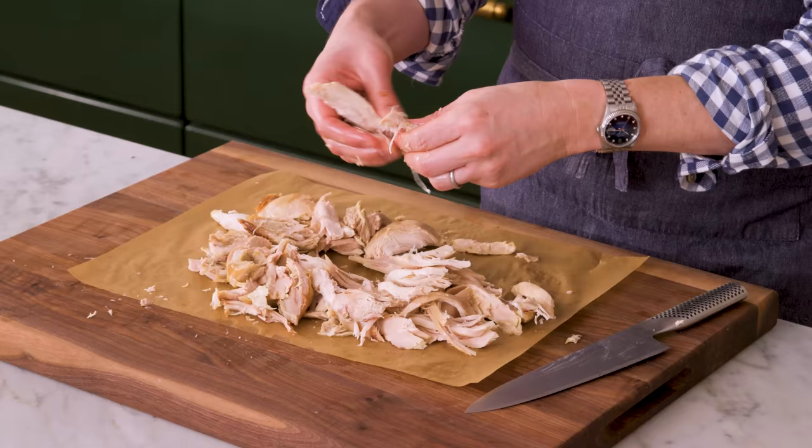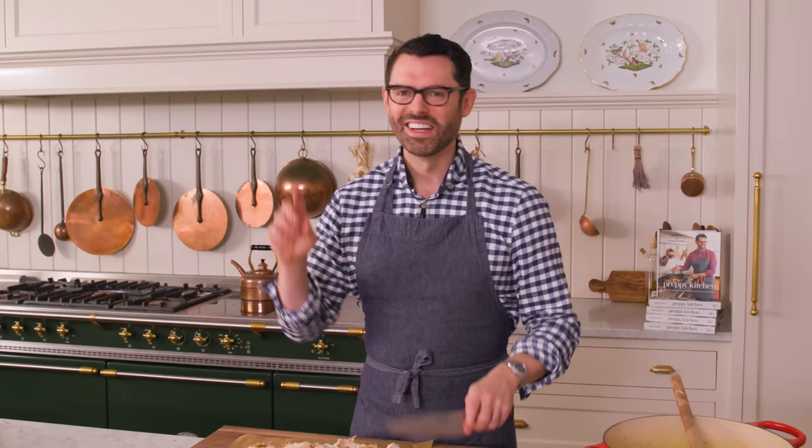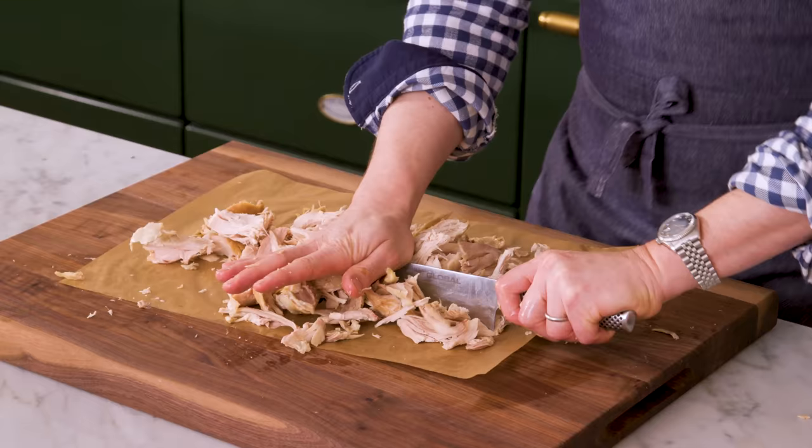If my mom's ever making something that's at all time-intensive or complicated, she'll often just do two of them. So if she's making spanakopita — which is a delicious Greek spinach pie — she'll just make two and freeze one for later.